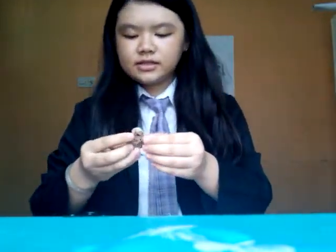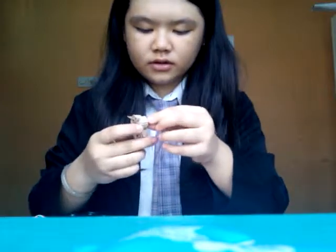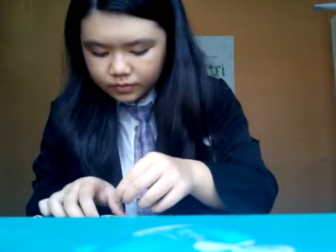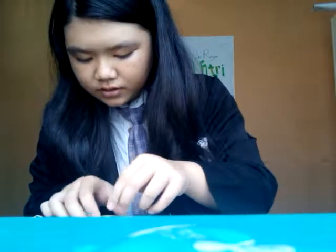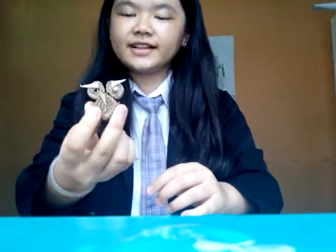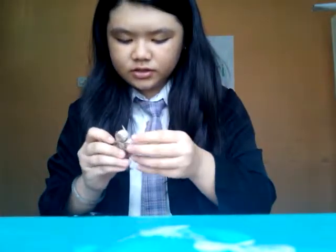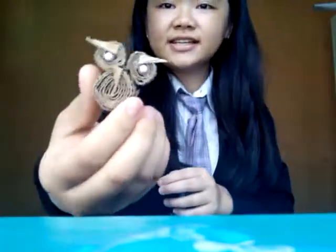And next, you're going to put the owl's eyes — put a little glue here and put it in the middle of the owl's eyes, like this. One, two — just a little glue, don't use too much. Like this. There, you've got your owl recycled charm.